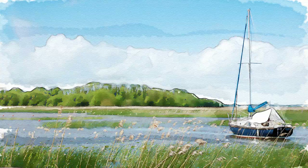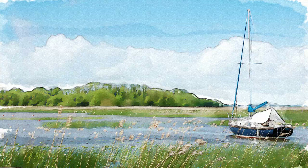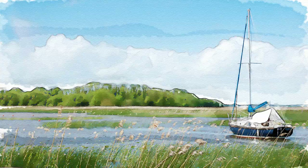Using these techniques, have fun transforming your photos into authentic looking hand-painted watercolors. Each one will be unique because you're brushing in individual paint strokes. This is Marty from Blue Lightning TV — thanks for watching.